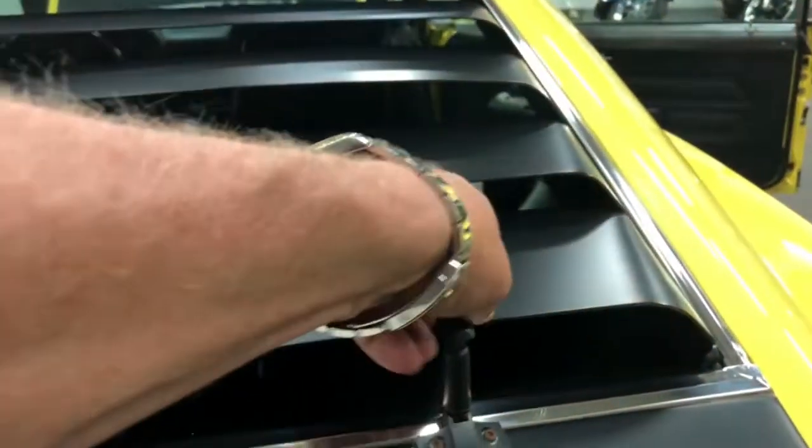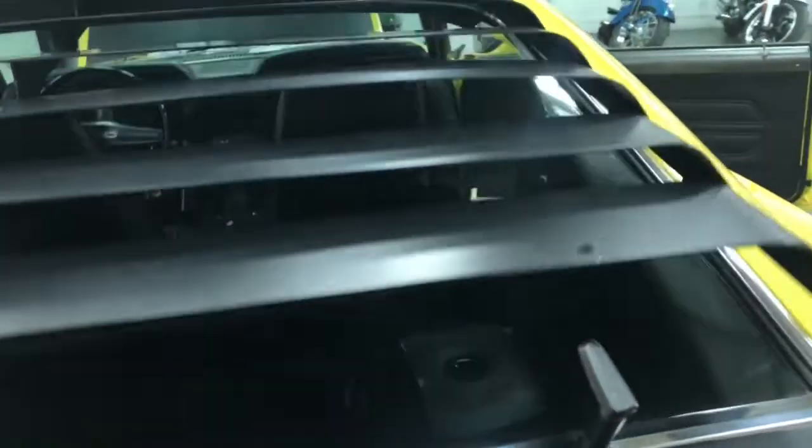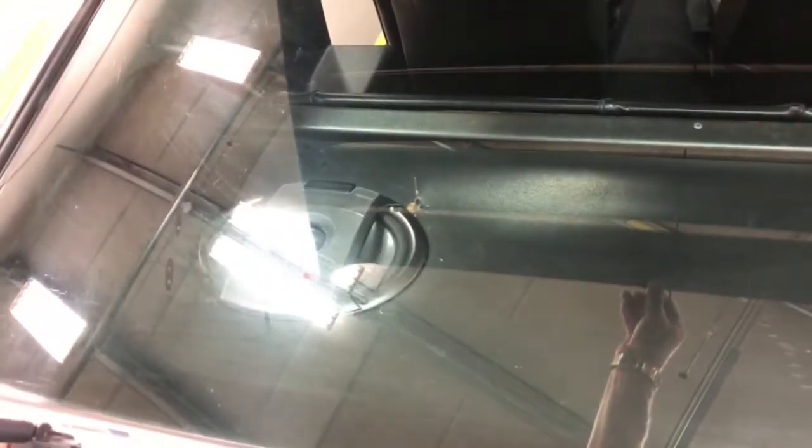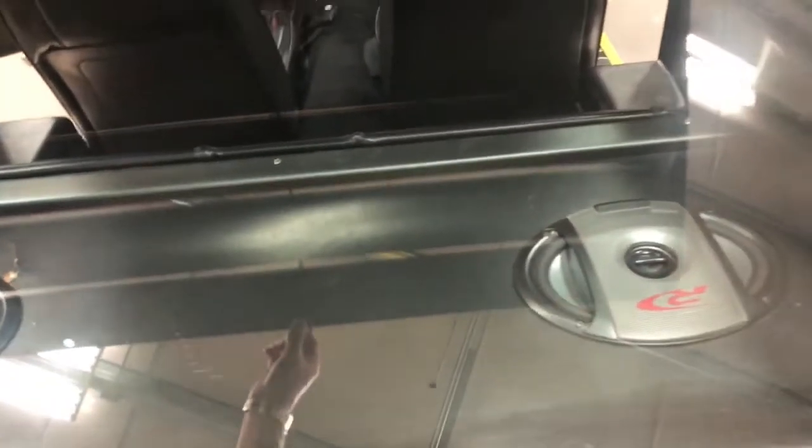The rear louvers are intact and they operate like so — you just clip these up and lift them off, and then the louvers lift up so that you can clean your glass. It has speakers installed in the back there, which could be removed and another panel put back in if you choose.